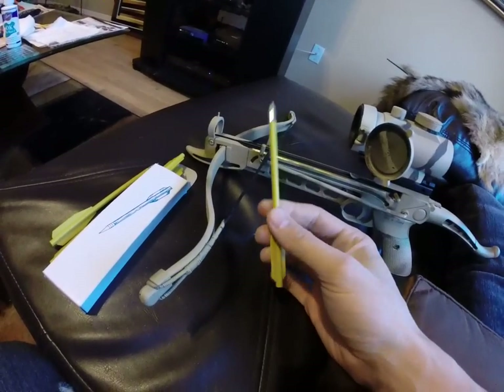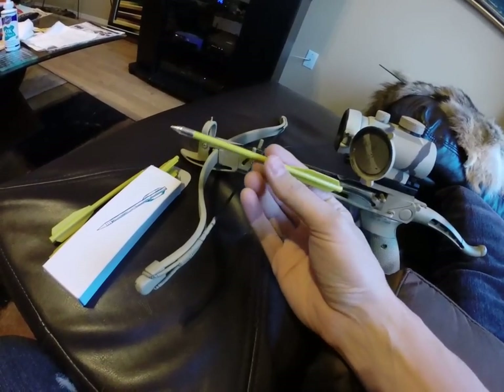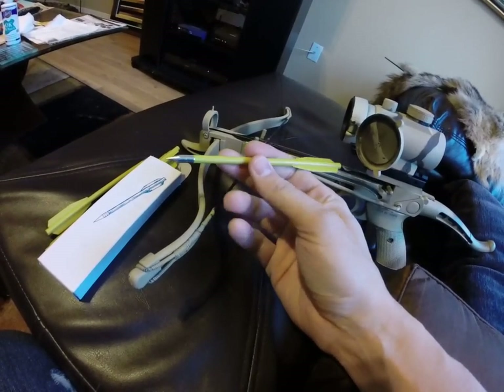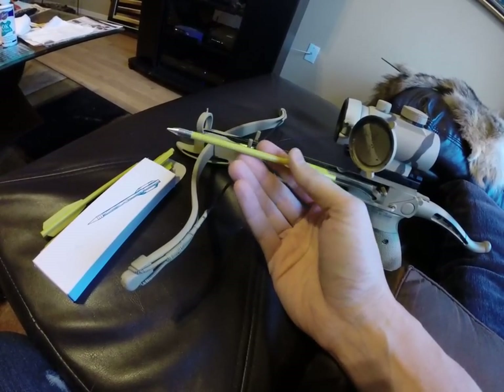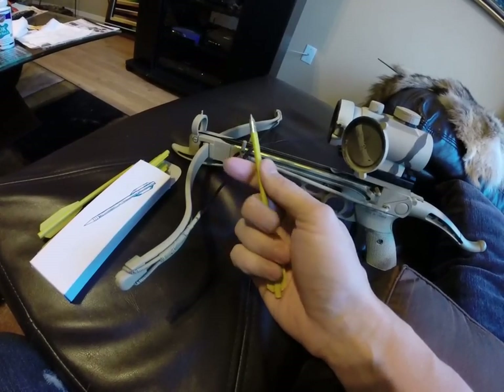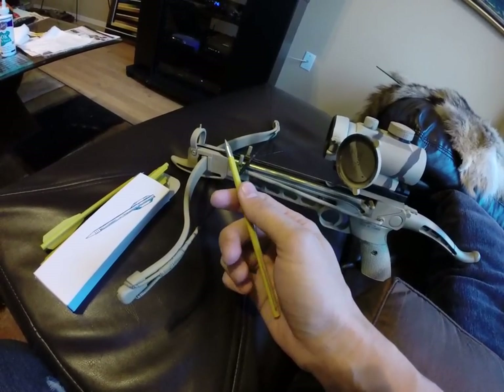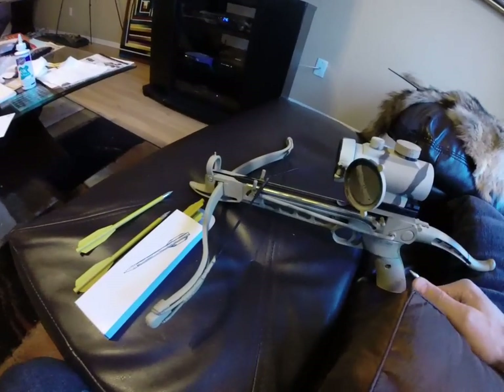I got these bolts off Amazon — got like 60 of them for about 14 bucks. They're a little bit lighter than the aluminum ones but they don't seem to break as easily, even though they're actually cheaper. We're going to be using these today.